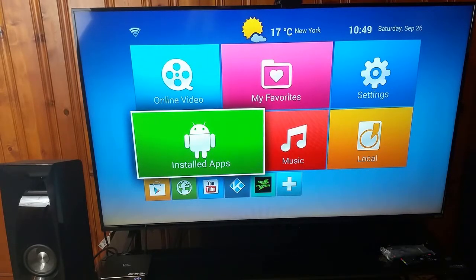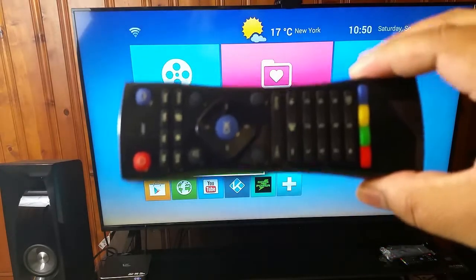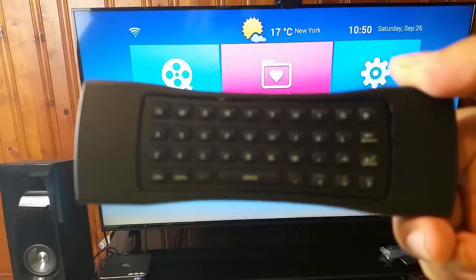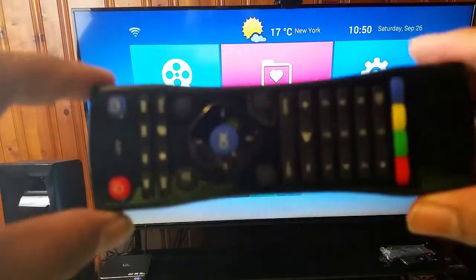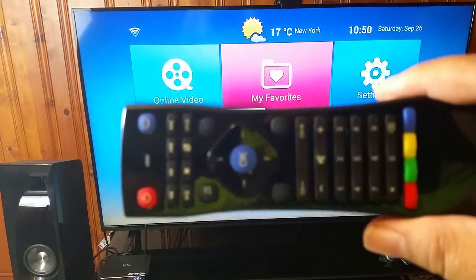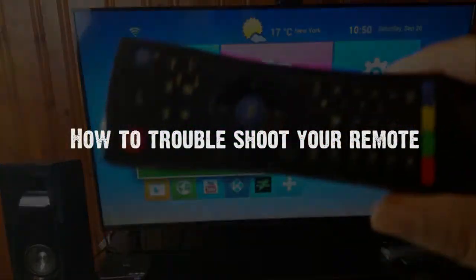Hello ladies and gentlemen. This video is a really quick update video for those of you who have purchased the Miraclebox keyboard remote. If you purchased this remote, this video is a troubleshooting video in the event your remote is not responding to your box.